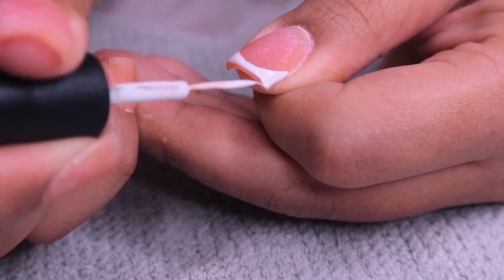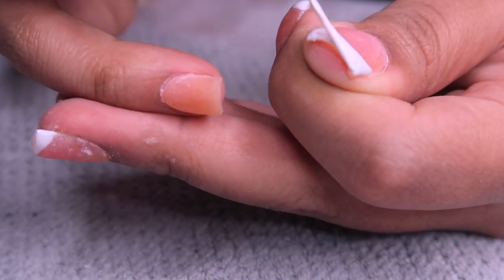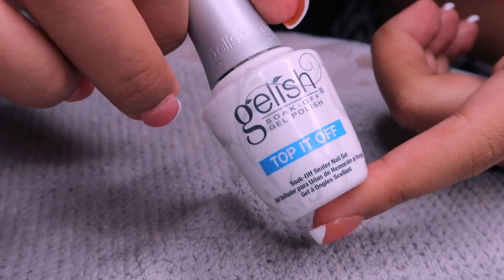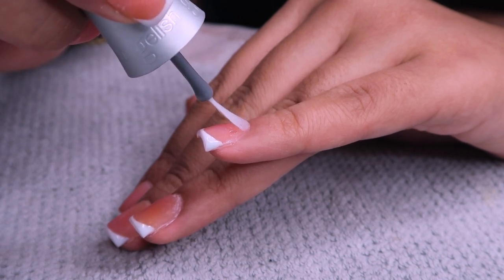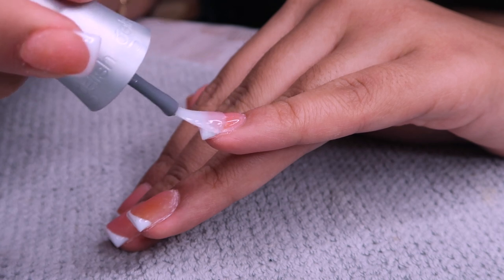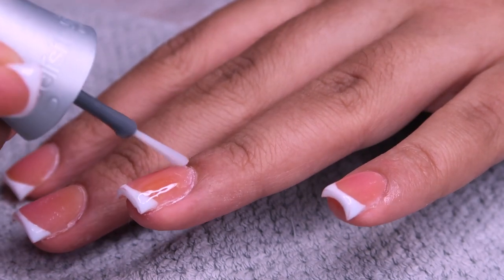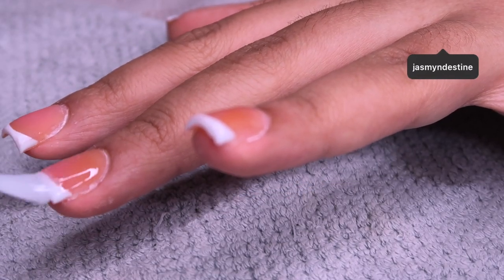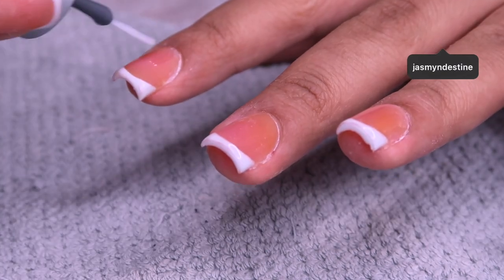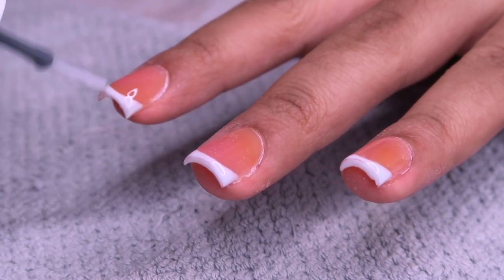Make sure you cap your edges when you're doing the French tip - it makes it look so neat. Then I go in with my top coat from the Gelish kit and apply a single layer, making sure I get all the way up to my cuticle but not on it. When you put the clear on it just comes to life. I really liked the blend between the nude pink and apricot poly gel from Rosalind - it's such a pretty color, I was trying to make it look like my natural nail bed.